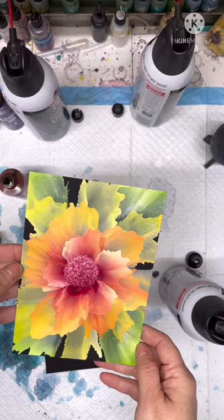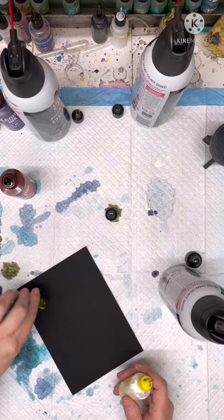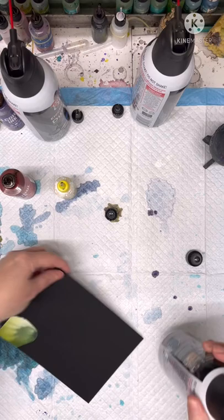This is one that I did yesterday — so you can see what we're going for. We're going to put the green in the four corners. You're going to drop some green about three fingers in from the corner, put some white, then just spray it out. Do that in all four corners.